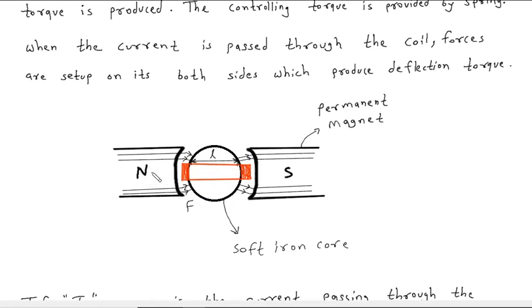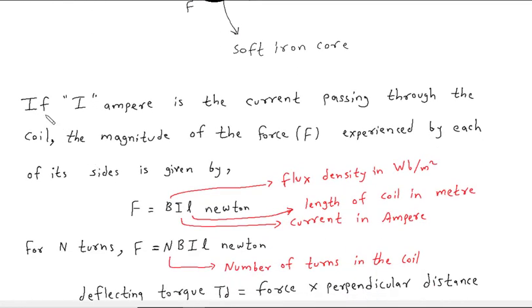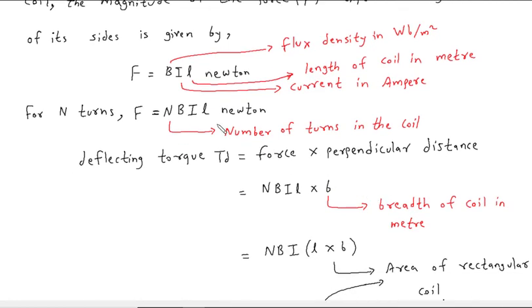Here we can see the permanent magnet north pole, the permanent magnet south pole, the iron core in between, and the rectangular coil. So on both sides of the coil there will be a force. If I ampere is the current passing through the coil, the magnitude of the force F experienced by each side is given by F = BIL, where B is the flux density in Weber per meter square, I is the current in ampere, L is the length of the coil in meter, and the unit of force is Newton.